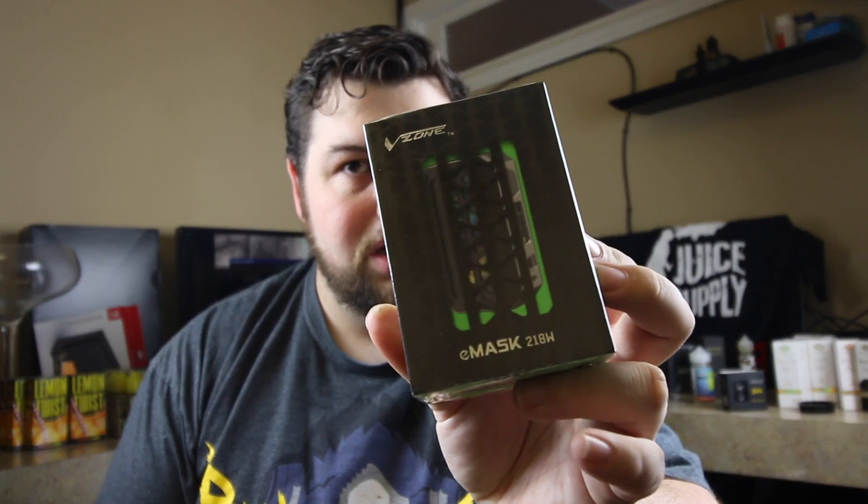What's up guys, it's the EM Dawson Project back here with another video. Today I've got two unboxings to do, but the first one is gonna be the mod that I got, which is this V-Zone eMask 218 watt box. I don't know much about it — the package just says it contains the mod, USB cable, and manual.